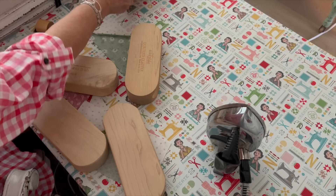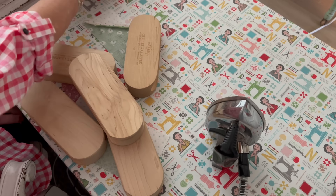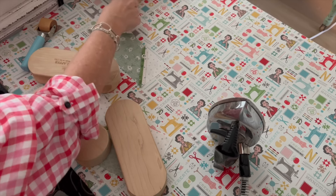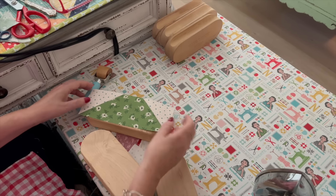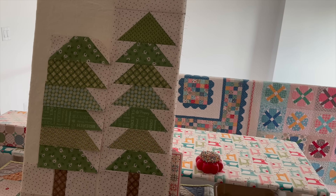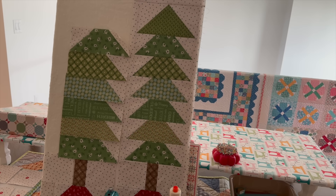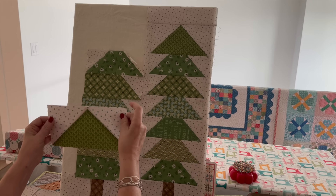Sometimes if I feel like it needs to be heavier, I'll stack more clappers on top. When they cool down, it's nice and flat — see, that seam is nice and flat. I'm going to go ahead and do the same step on the rest of all of these, put my tree stand down here, and then I'll be back and we'll sew the rest of the block together.